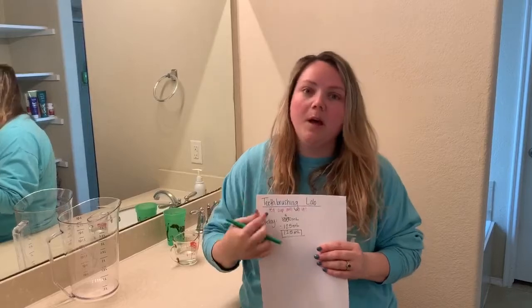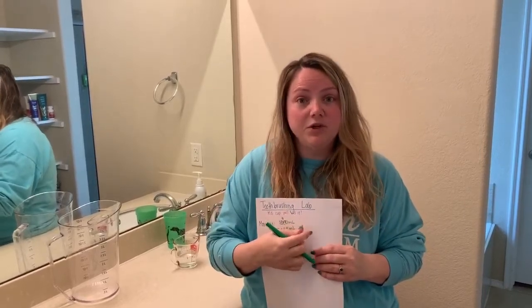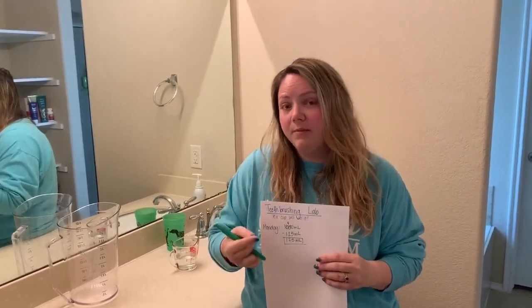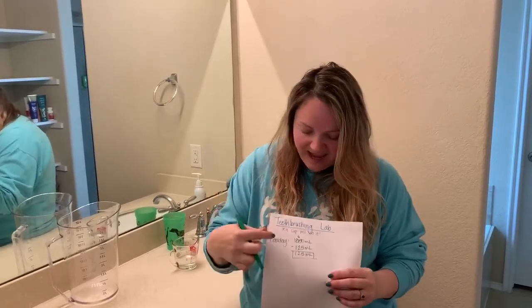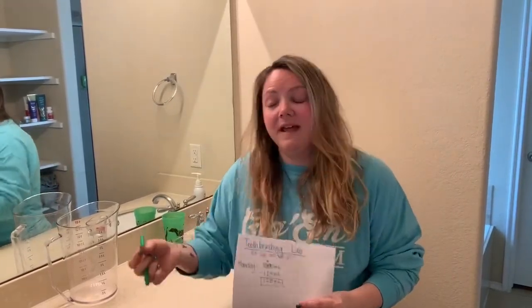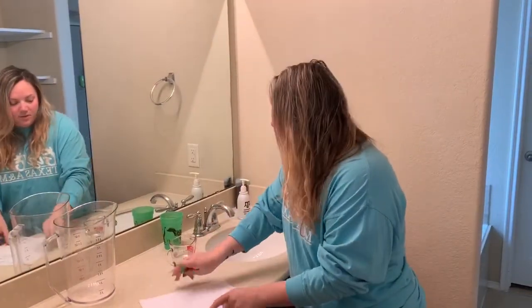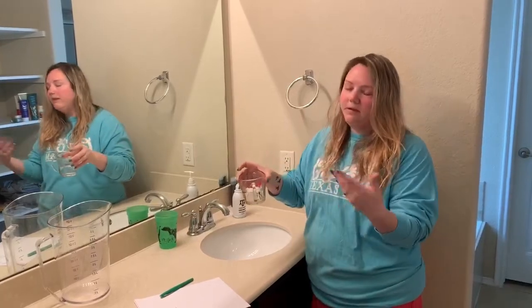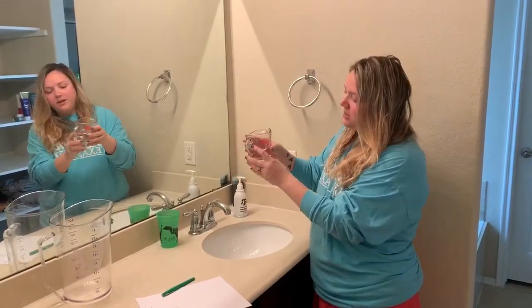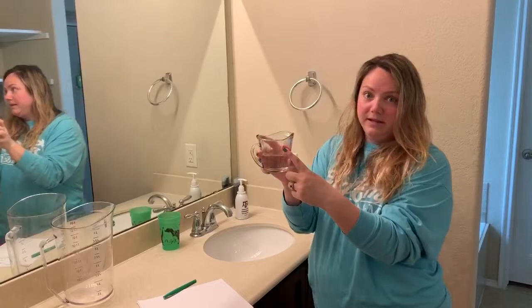Underneath that I wrote 'a cup will do it' because I'm going to use just one cup of water every time I brush my teeth to try to reduce my consumption. On Monday I wrote 250 milliliters — that's how much is in one cup. So every day when I brush my teeth, I'm going to fill my measuring cup to 250 milliliters.